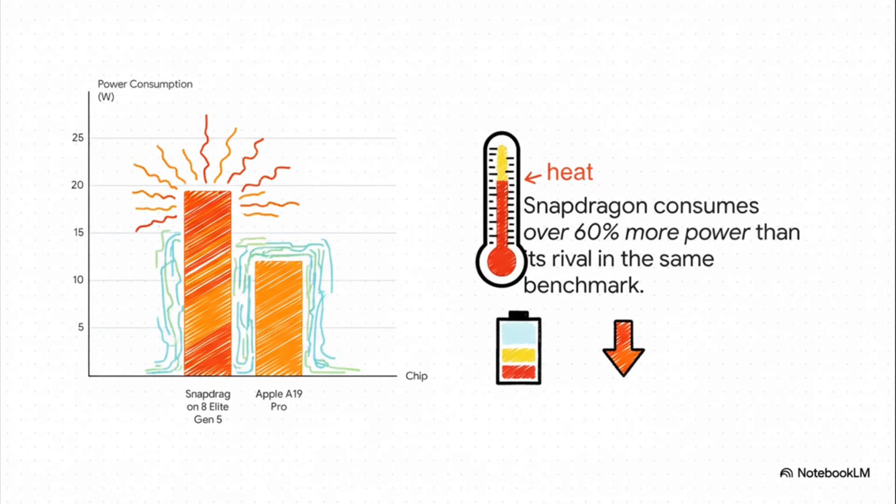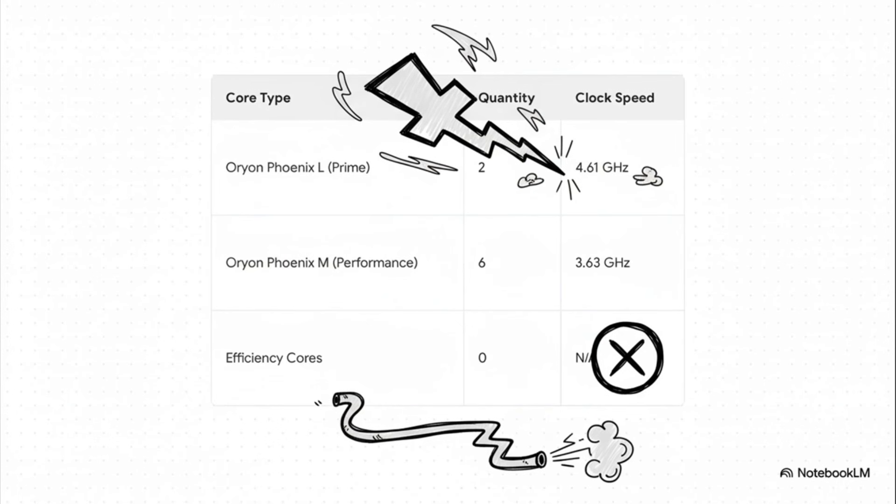To put that in perspective, that's an amount typically seen in Ultrabook-class CPUs of laptops, which require dedicated cooling fans. More strikingly, a high-end gaming laptop with an Intel Core i9 processor consumes around 15 watts at idle, meaning that the S26 Ultra's chip under high load could draw more power than a gaming laptop CPU that is barely working.